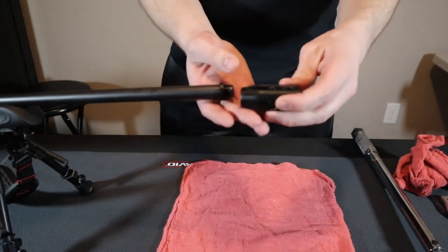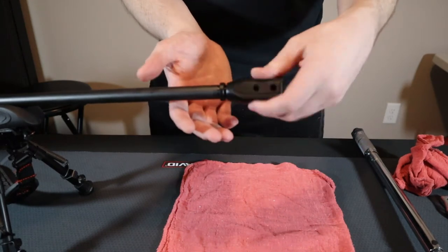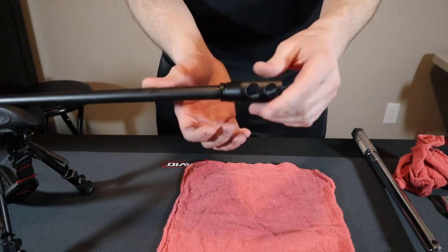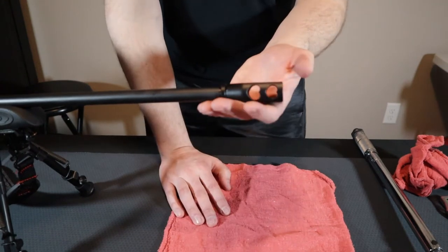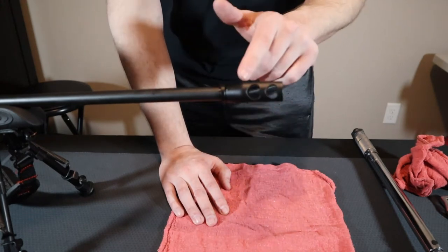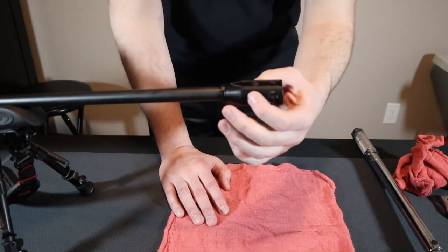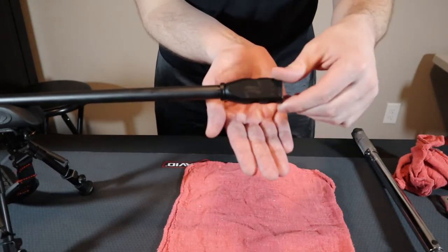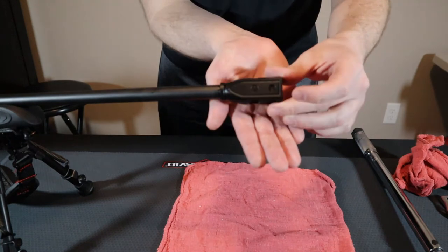Then take your muzzle device and thread it all the way onto the barrel, up against the jam nut, just hand tight. At this point is when you want to time your muzzle device if it requires timing. This one does. You can tell quickly if it requires timing by the fact that the bottom side has no ports but the top side does.